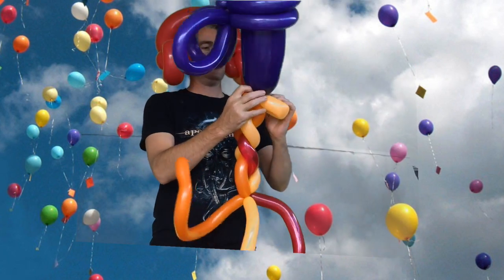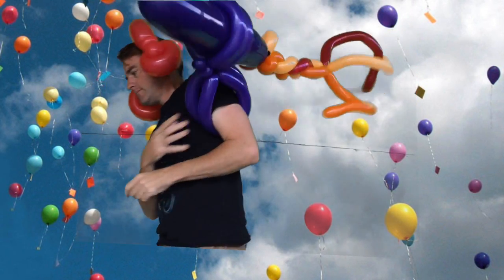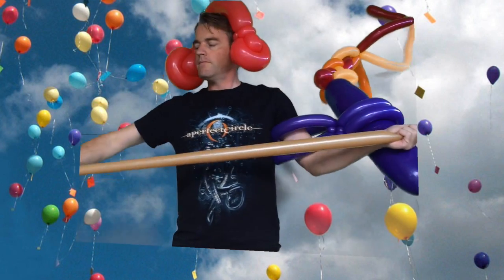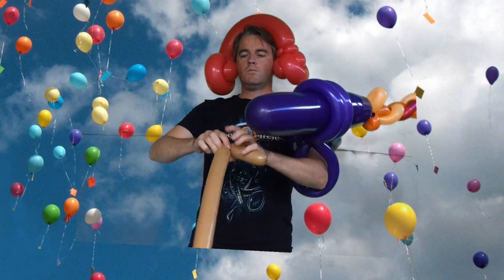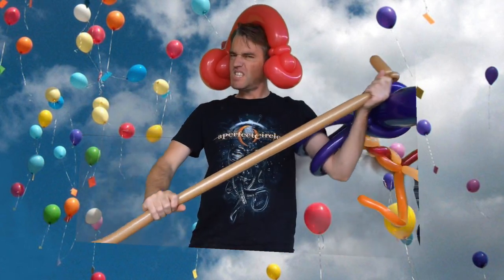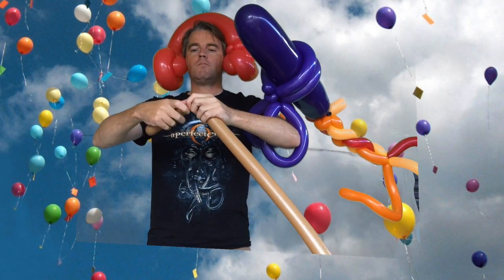One more thing — you need the handles. That's all right as it is, but you want to have handles so you can hold on to them so it looks like a real jetpack. Twist one there with a pinch twist, about four inches.